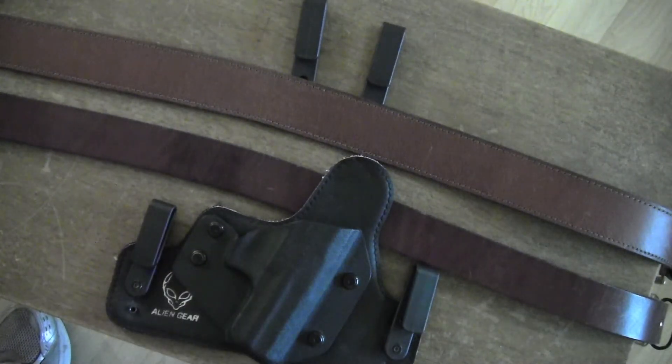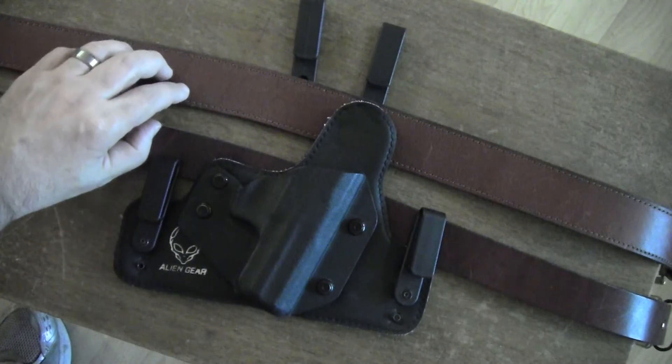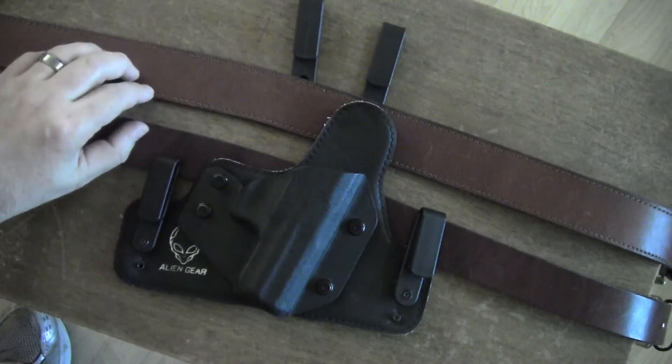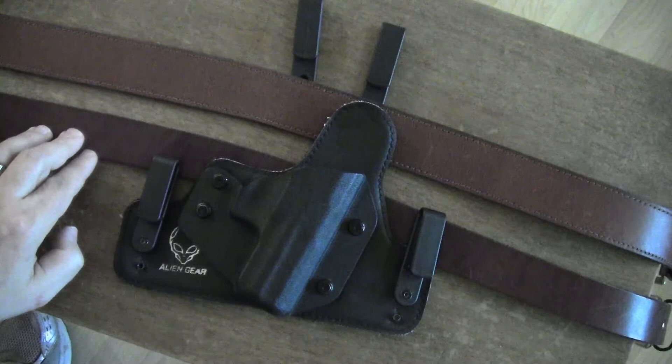I've already done a review on the holster, so go ahead and check that out if you'd like. Today the review is on these belts. Both of them are pretty high quality, about equal price. This top one I purchased at Boot Barn, and this one I purchased from HanksClothing.com.